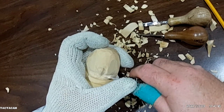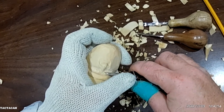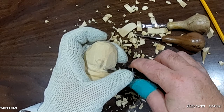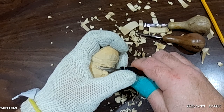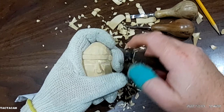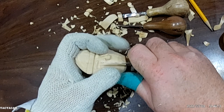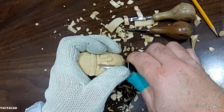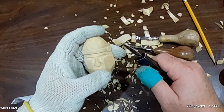Then I come up here to the eyes. I'll clean that out a little bit more under the eyebrow, under the brow ridge. Take a little more off of this eyebrow — it's still pretty tall, so I'll bring that down.